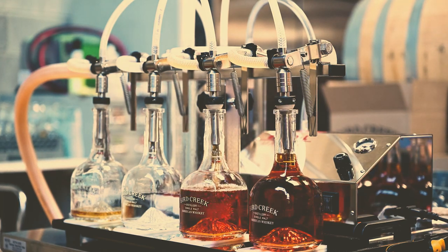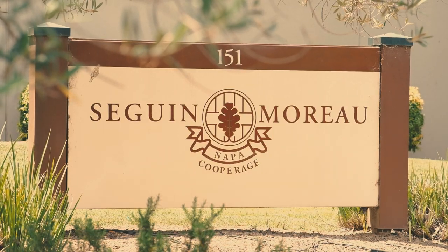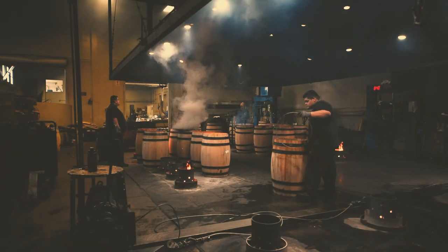Bird Creek's single variety barley distillates mature in handmade casks from Master Cooper's in American Canyon, California. Their charred interior helps mellow the spirit, while toasted oak staves contribute sweetness and spice.